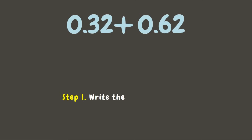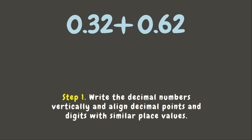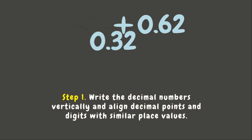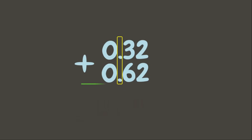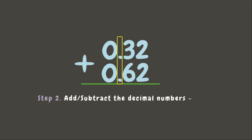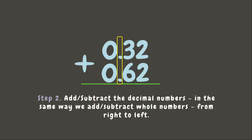The first thing you need to know is to write the decimal numbers vertically and make sure to align decimal points and digits with similar place values. Now we are going to add or subtract the decimal numbers in the same way we add or subtract whole numbers, which is from right to left.